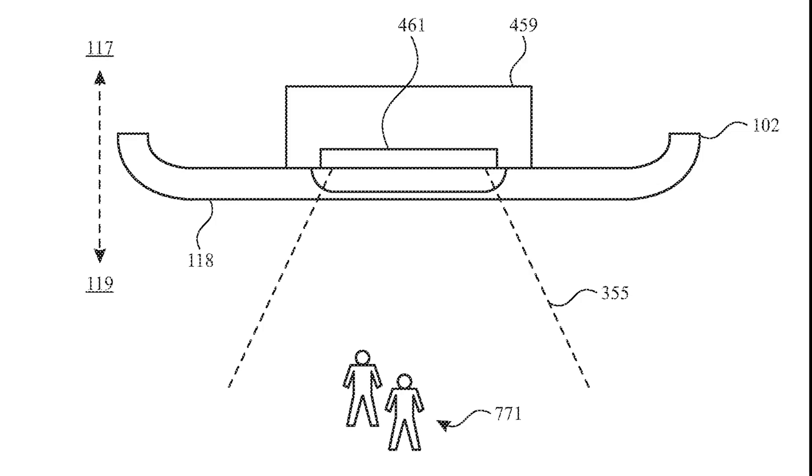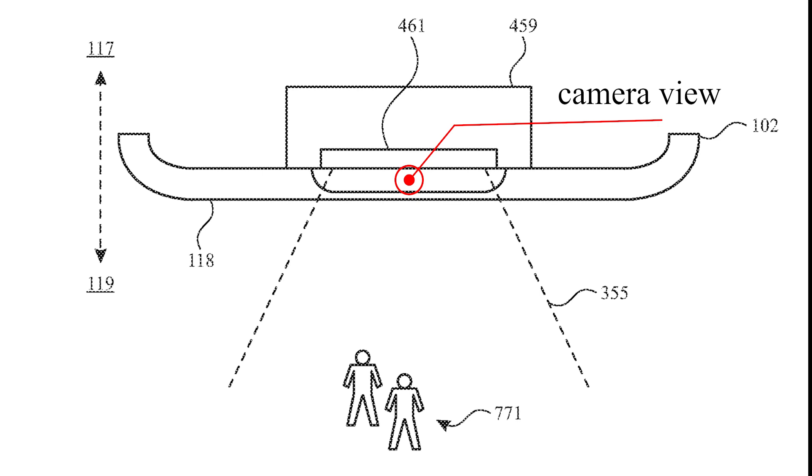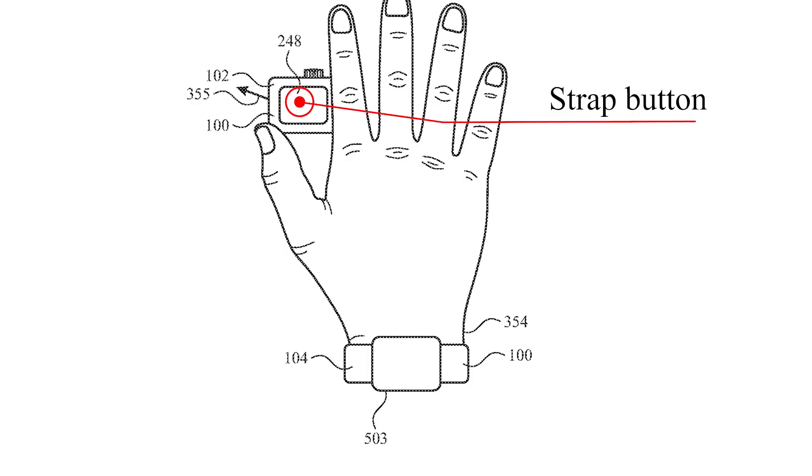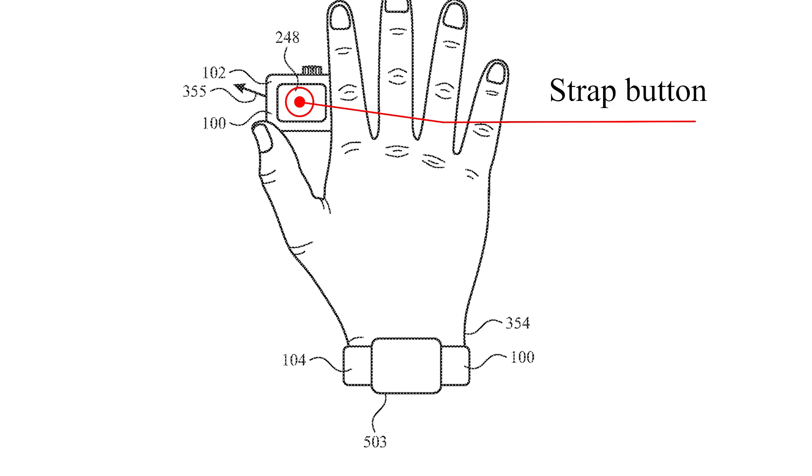These are the patents raised for adding a camera. It seems Apple is developing different types of technology for watch platforms. This picture shows the Apple Watch field of view capturing two people standing together, and the next picture shows how a person snaps a photo using a watch strap camera.